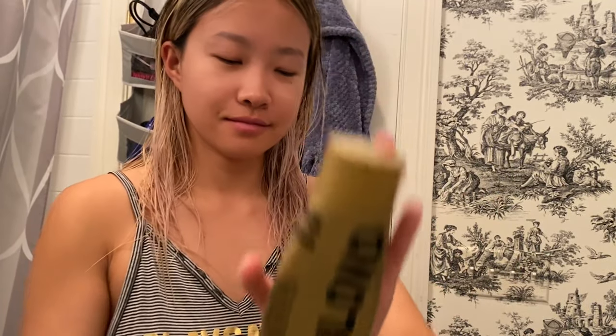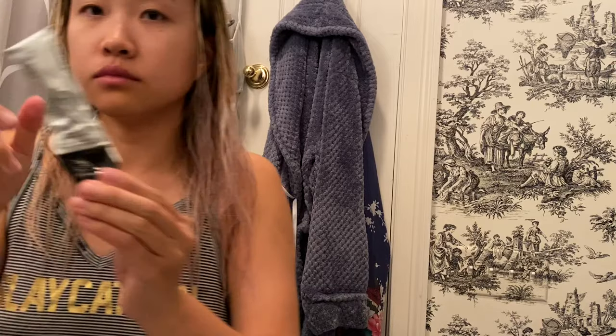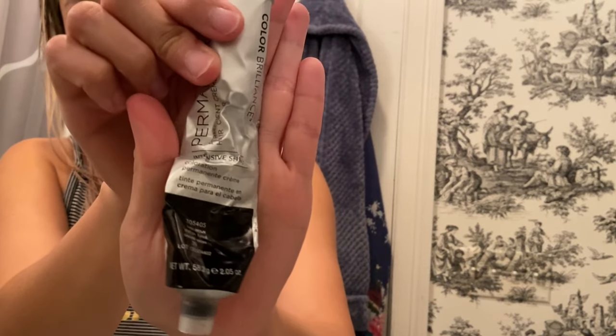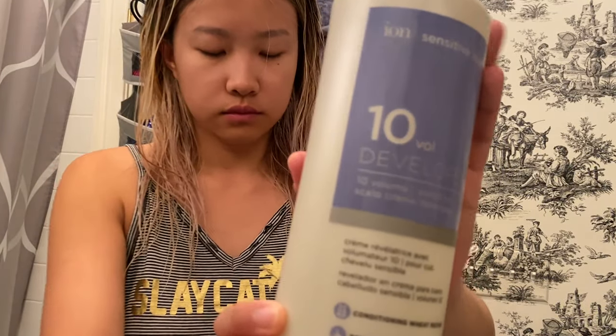Now it's time to shadow root and tone my hair. I actually use a purple conditioner as my toner because I tend to over-tone my hair otherwise using actual toners, and they just smell bad. For the shadow root, I use iron permanent color 3&M mixed with a 10 volume developer.